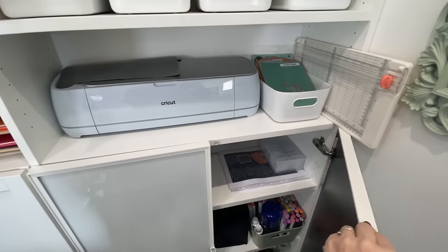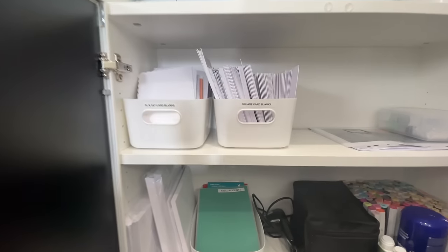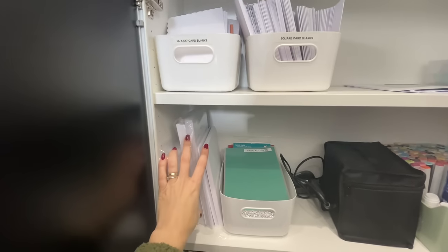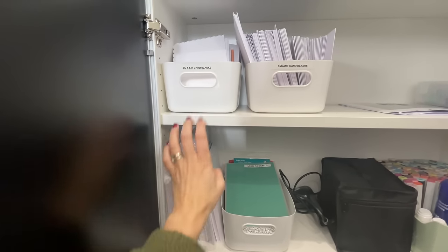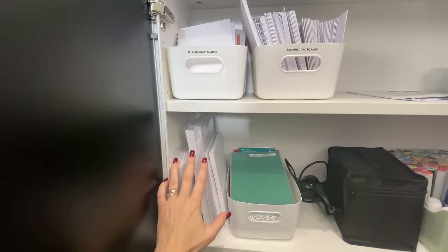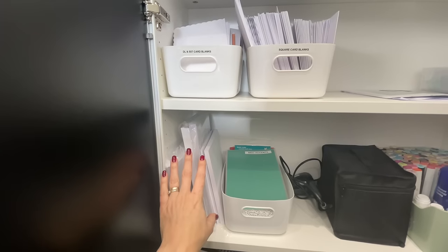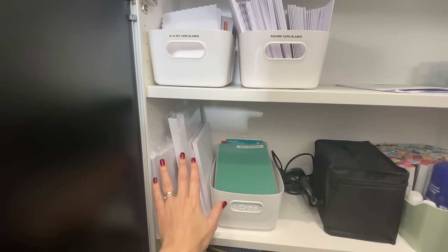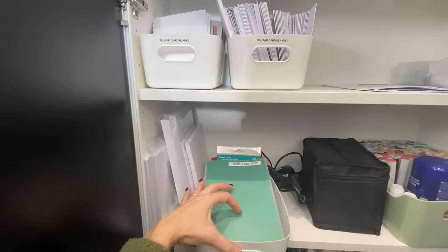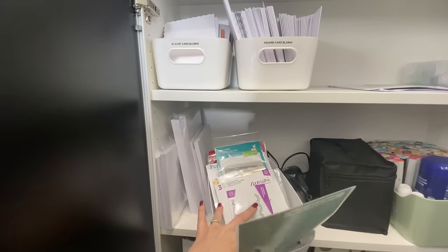Down here I've got my large card bases. A lot of the time I use five-by-seven card blanks, but I found great ways to buy them at ten-by-seven inches and cut them in half — that's from Craft Stash, I'll link it below. There's also a box that doesn't fit on top: this has accent or image stamps and dies — anything that's a picture or border but not a background. Lots of different brands in there.